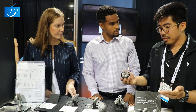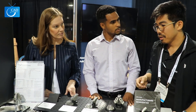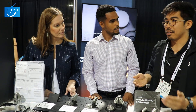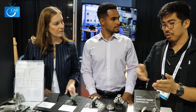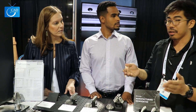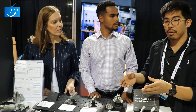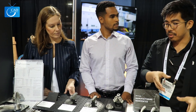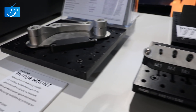Part turnaround obviously depends on size, but what we enjoy doing is batching parts. In our shop we have not just one machine but a dozen machines. We'll print a part on each machine, then at the end of the day take all those parts and put them into the wash bath — that's the second stage of post-processing at Markforged. After that they move to the sintering stage, so within three days we could have half a dozen parts come out.